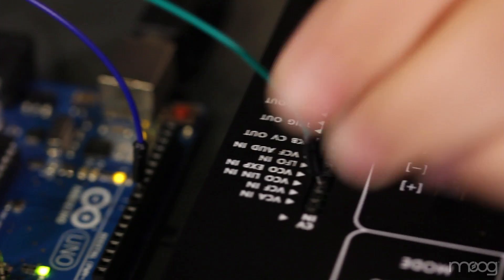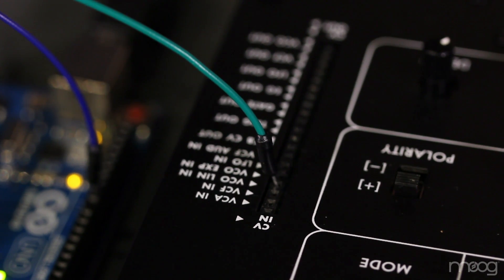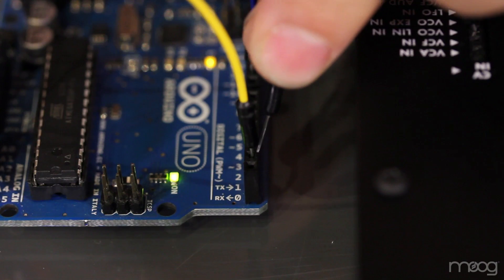For our Y and Z signal, I'll be using Y and Z pulse. The pulse function sends out an on or off with a varying frequency out of our digital outputs. In the code, you'll see that these are assigned to digital outputs 1, 2, and 3. Since we don't need to filter this signal, we can just run this straight into the Werkstatt.